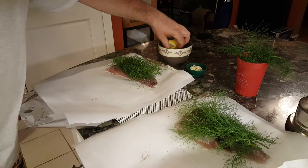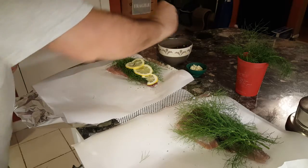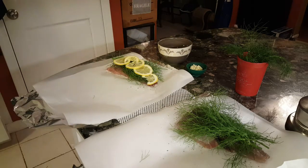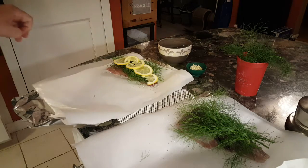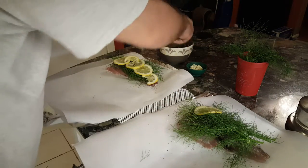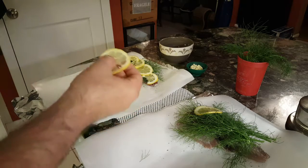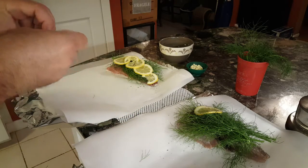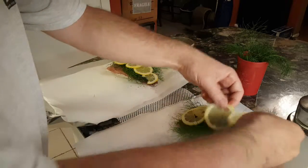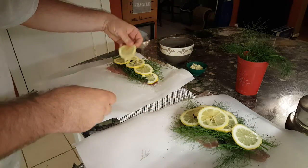Now I'm going to take these lemon slices and arrange them on top of the fish like so. Because bluefish is kind of an oily fish as I mentioned and has a pretty strong flavor, this lemon is going to cut that — it's going to counteract that oiliness and strong flavor and give it a real nice balance. I'll get a couple of seeds out of the way; seeds are not delicious.